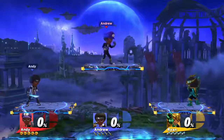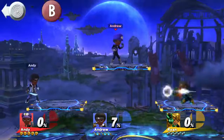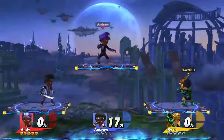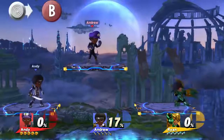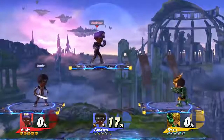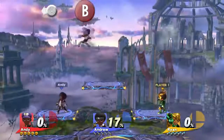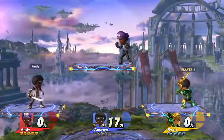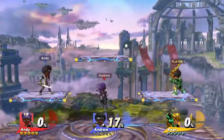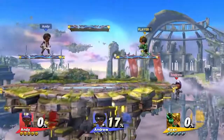Now let's get on to some special moves. When standing still, press the B button for a neutral special. Press side and B for a side special. Press down and B for a down special, and use up and B for an up special. Side and B has good horizontal recovery, and up and B has great vertical recovery — you can even use it after a double jump for maximum air. Be careful because you can only use up B once before you touch the ground, but it's useful if you fall under the stage — use it to get back on top.